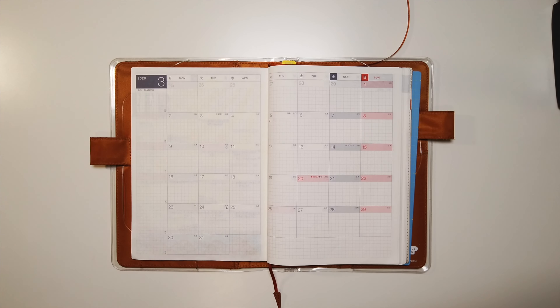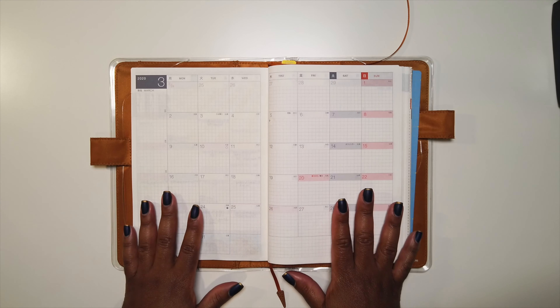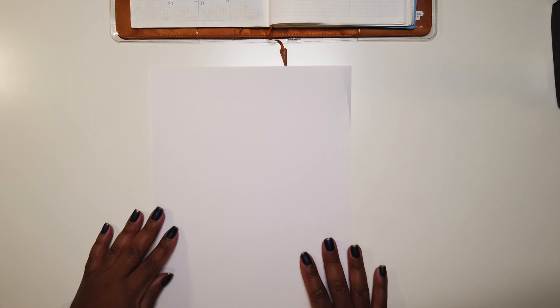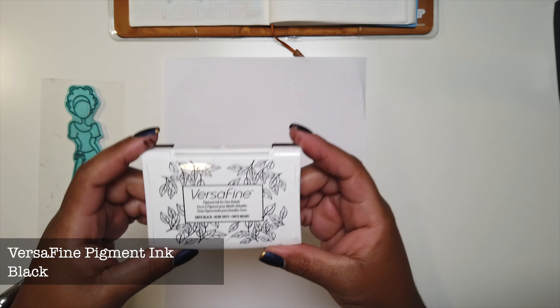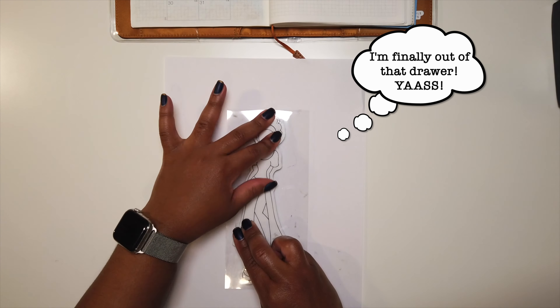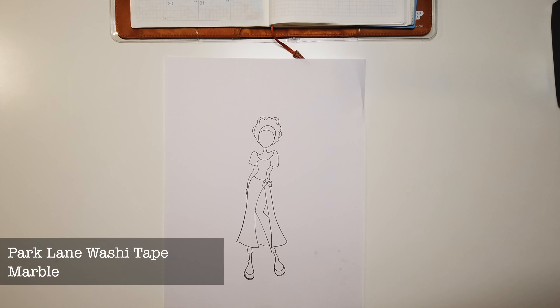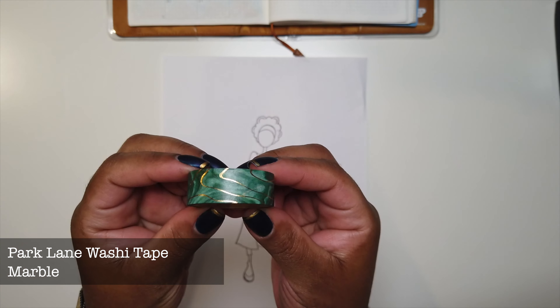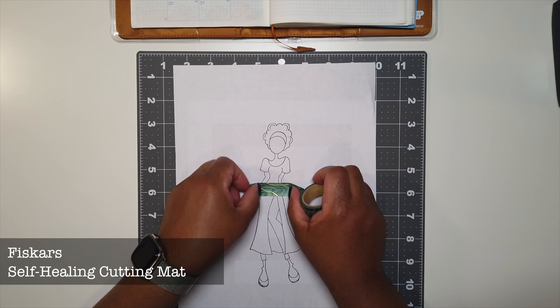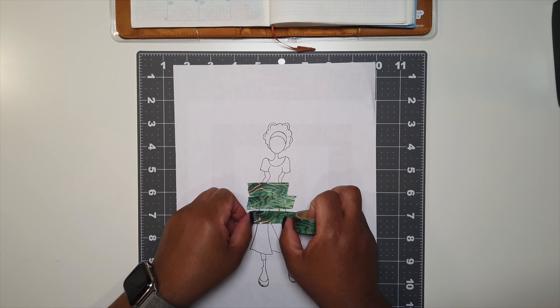I saw a cool video about washi tape art and thought I would try it out in my planner this month. I'm going to take this stamp I found at Joann's made by Prima Marketing — it's part of their paper doll collection. I'll put a link in the description box along with links to all the other supplies. I inked her up with VersaFine ink and stamped her on plain copy paper, since the Tomoe River paper in the Hobonichi is so thin I didn't want to add too much bulk.